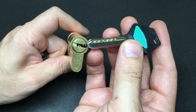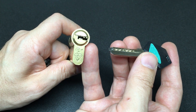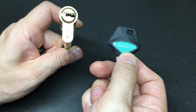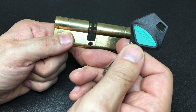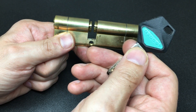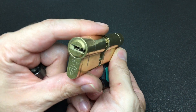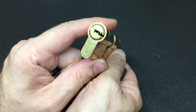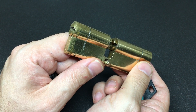I never picked a base Pioneer Plus before. This is a British Standard one star lock made by Avocet, who you might know from locks like the ABS with a pin-in-pin and magnetic pin - I've picked a couple of those recently as well, I might list them below too.